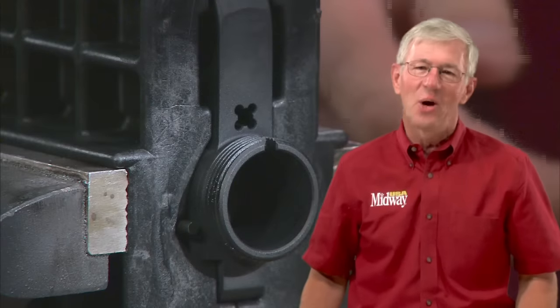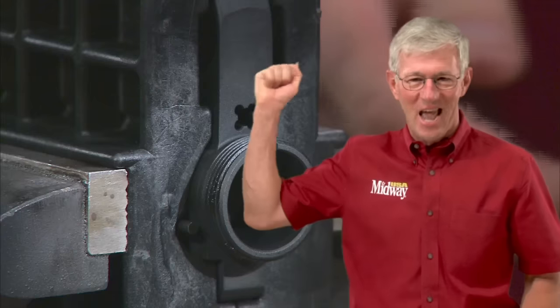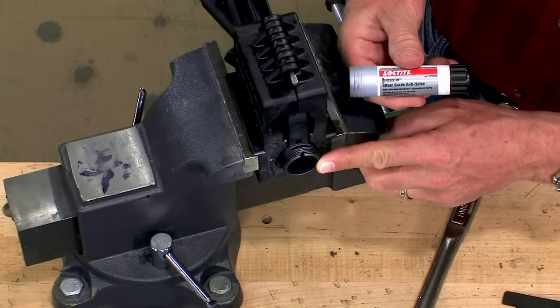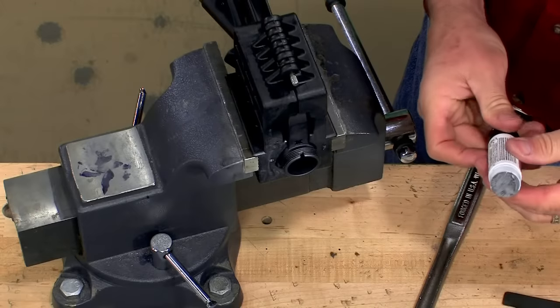To install a barrel properly you need a vise, a good holding fixture, a barrel wrench, a torque wrench, and some muscle. Coat the threads of the barrel nut and receiver liberally with anti-seize compound. This will prevent galling when we tighten everything in place.